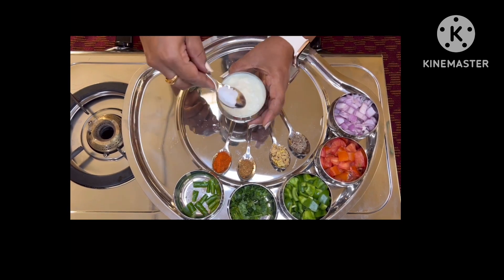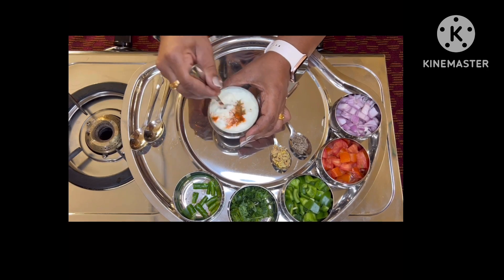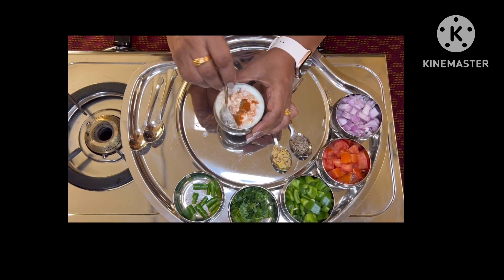Take the yogurt, add the salt, the chili powder, and the garam masala. Mix it and keep it aside.